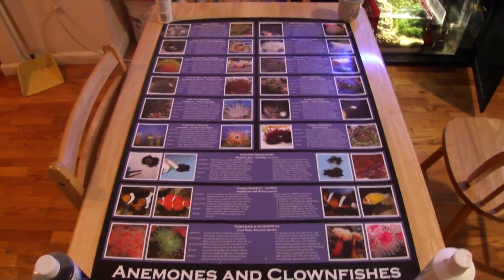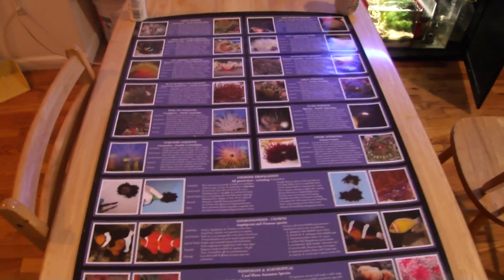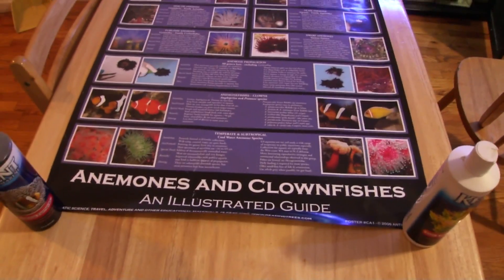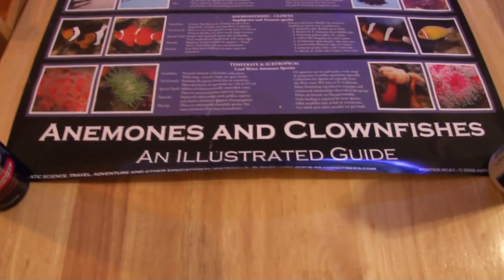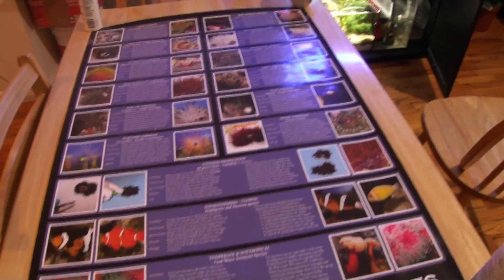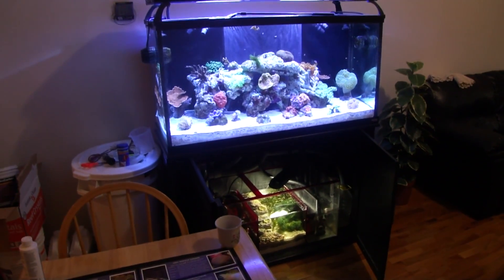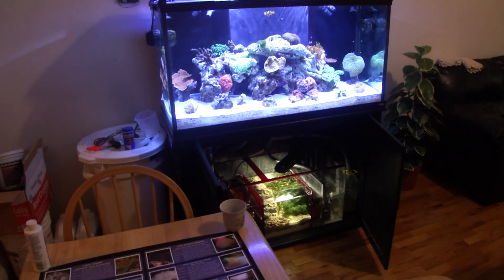Hello to all YouTubers and welcome back to another video review by New York Stilo. Today we're going to cover the other Anthony Calphill poster I have here — 'Anemones and Clownfish: An Illustrated Guide.' We're going to do pretty much the same thing we did on the previous video on update number 65.